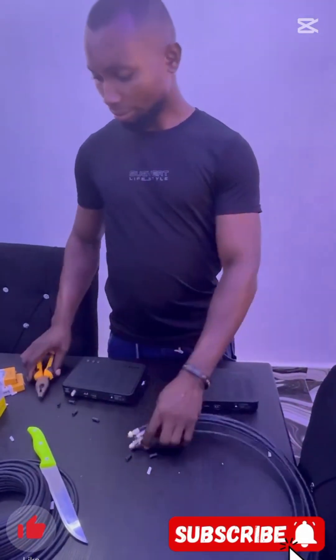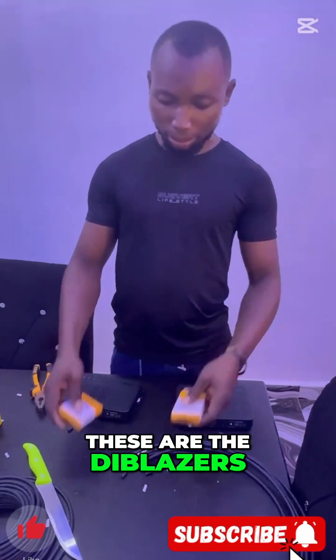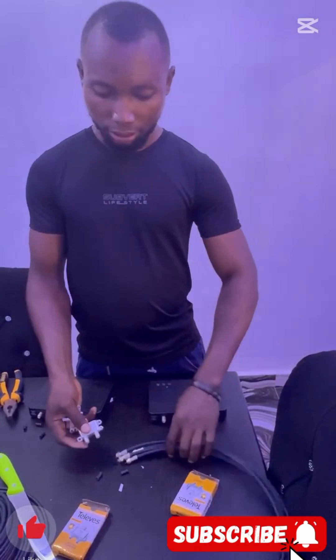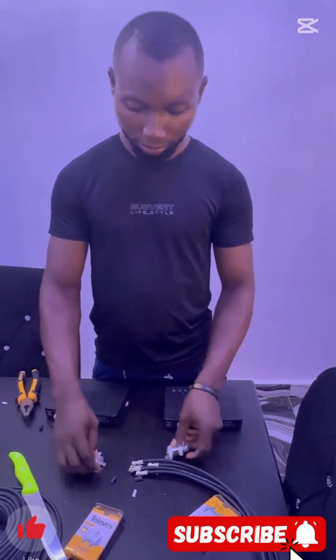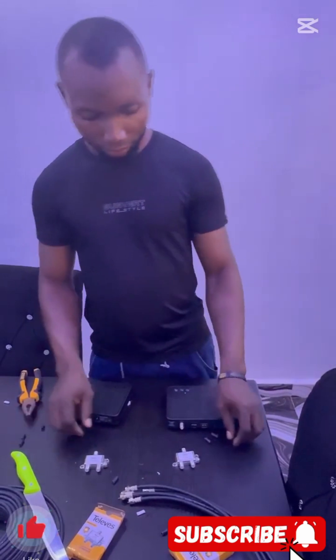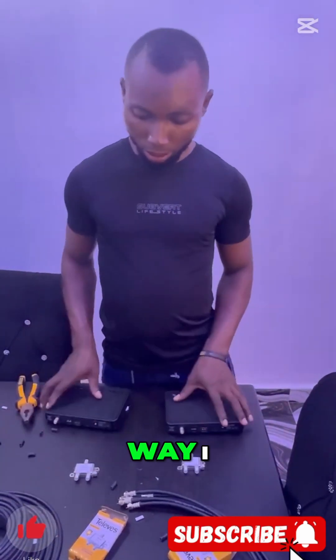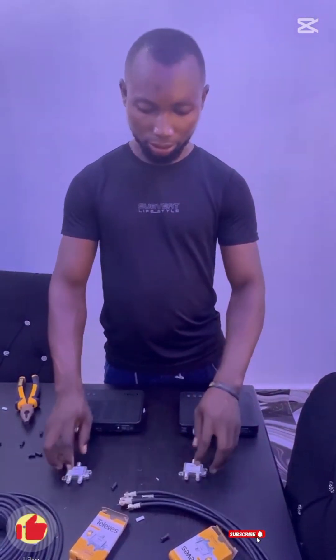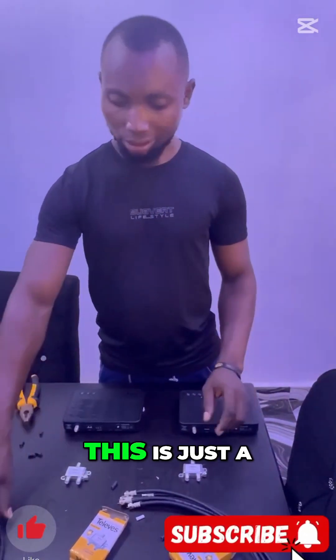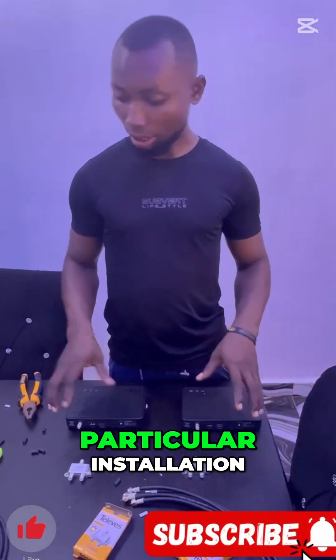These are the die blazers. Have you seen the way I actually position it? This is just a simple video for this particular installation.